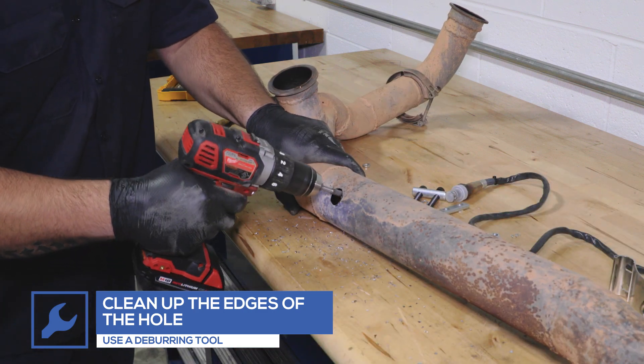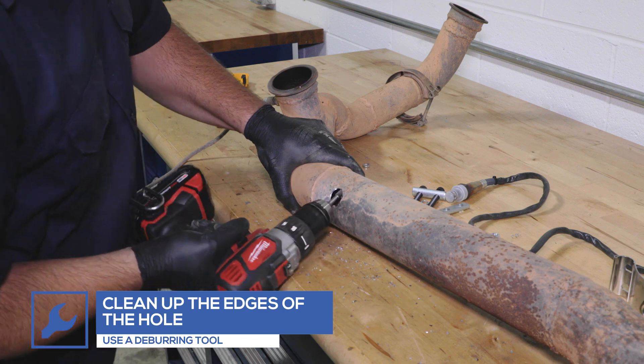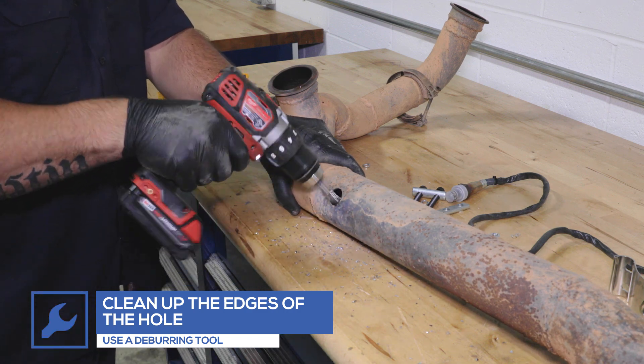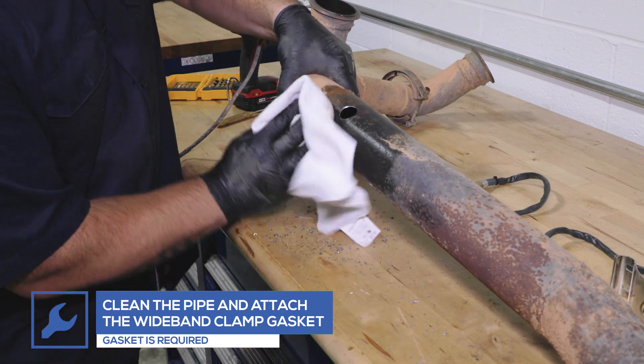Clean up the edges of the hole using a deburring tool. Clean the area around the hole and place the wideband clamp gasket onto the exhaust pipe.